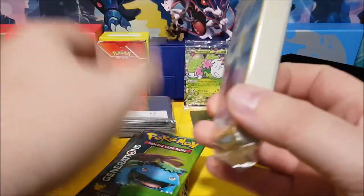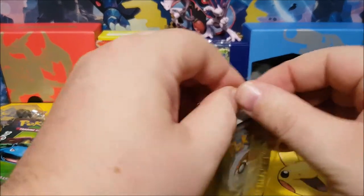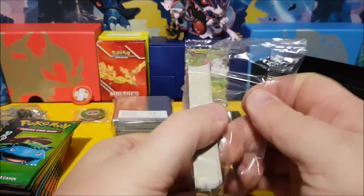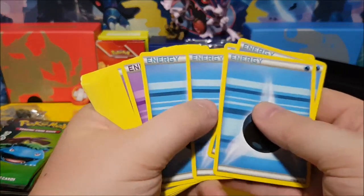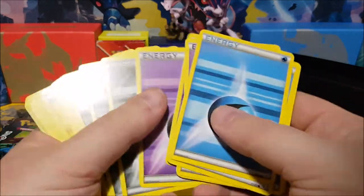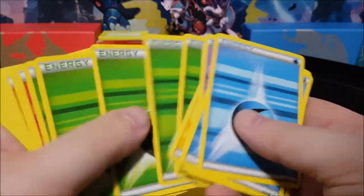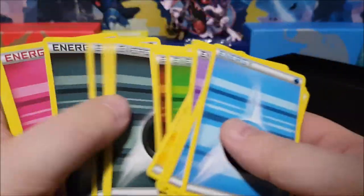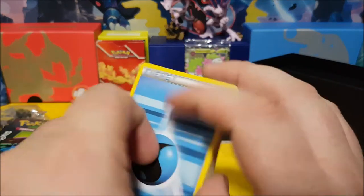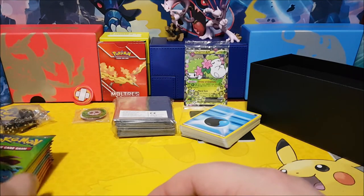So these here are the energy cards — you can never have too many of these. There should be five of each: one, two, three, four, five water energy, psychic energy, metal, electric, grass or leaf type, fire, fighting, shadow, and fairy type energy. You buy a couple of these boxes and you've pretty much got all the energy you need, and then any hollow foil energy you pull from packs you can swap in.